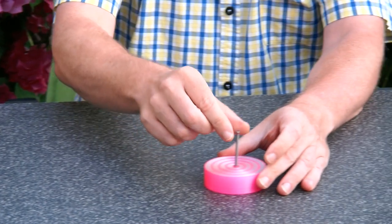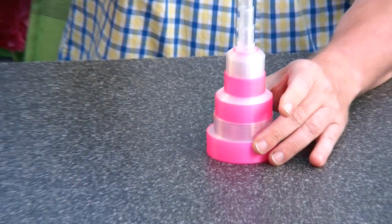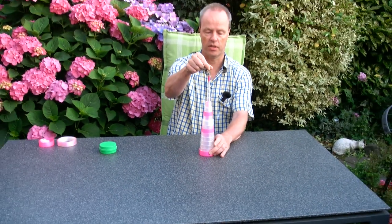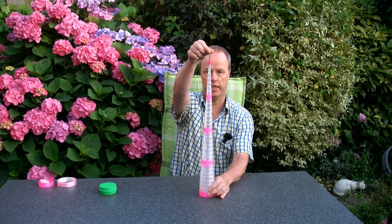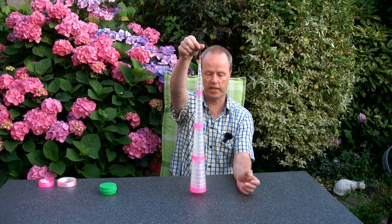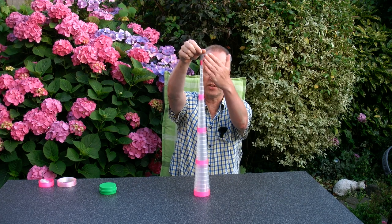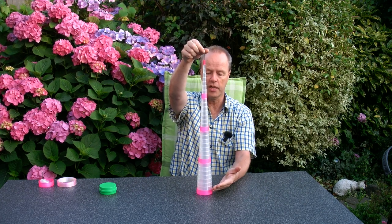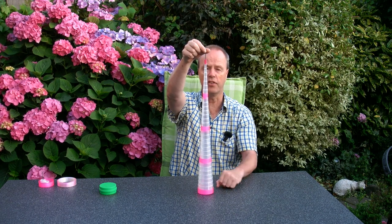Here I try to experiment with this telescopic mechanism, and as you can see, it's getting quite high. You can extend this telescopic mechanism quite a lot, but unfortunately the 3D prints don't really stick together.